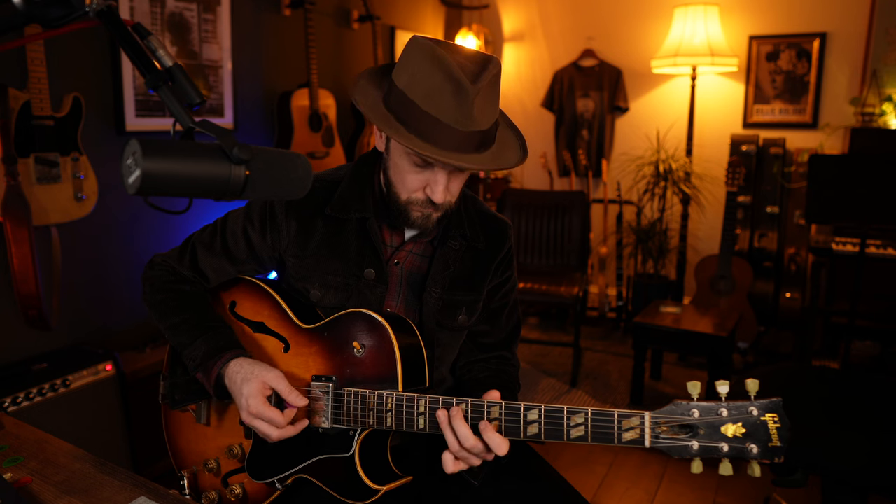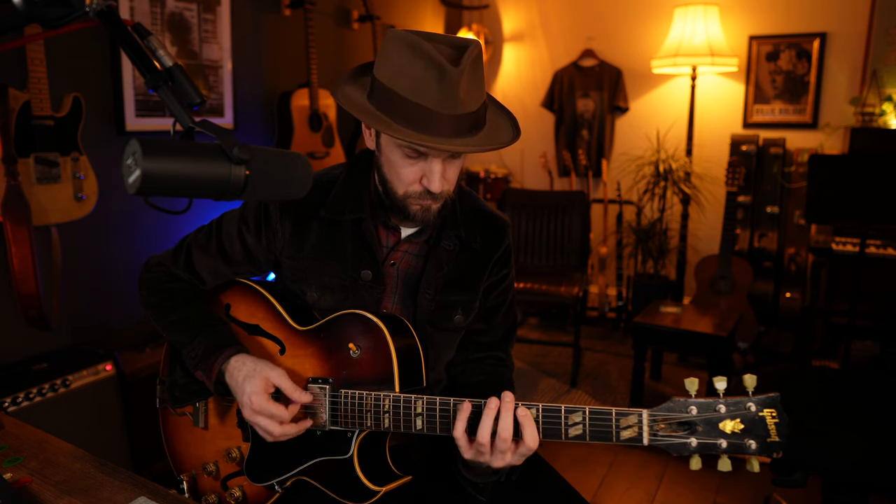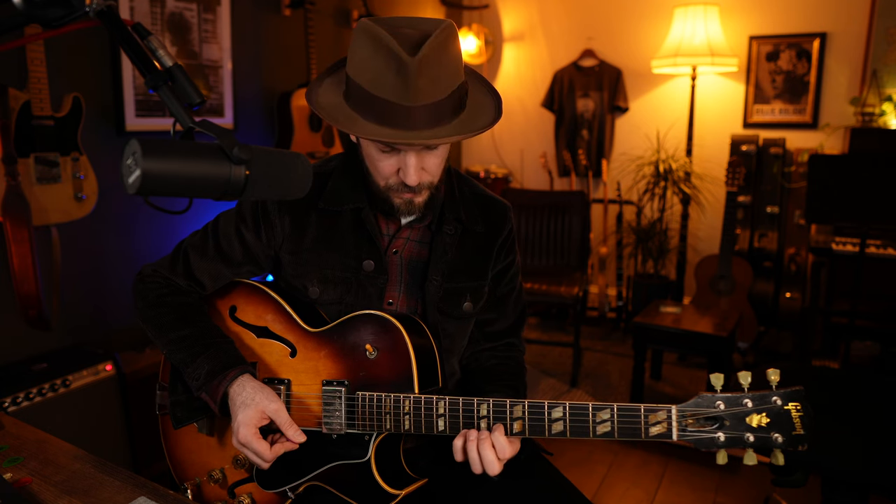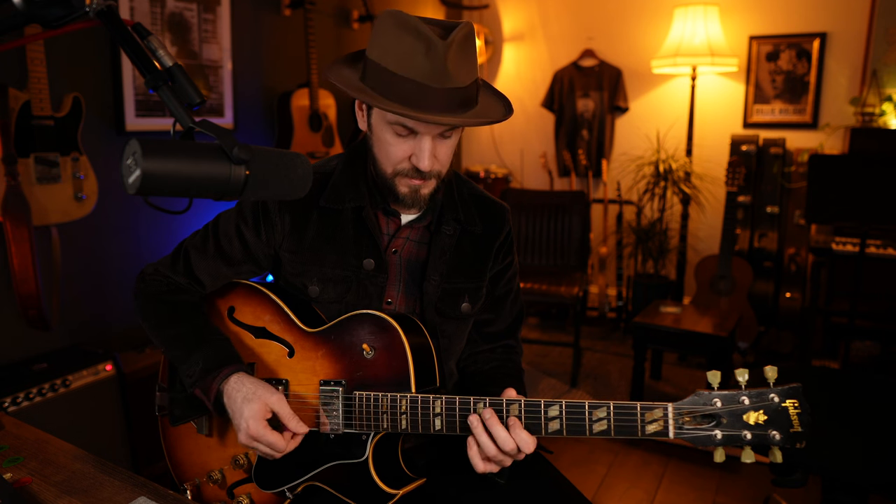Basically we're just going to use the blues scale — the D minor blues scale. We're grabbing the root and the flat 5 together, the flat 5 being the blues note of course. Hammering onto the natural 5, then using that flat 5 as a kind of pivot, pulling off to what would be the 4th, and then doing a little trilly thing before coming down to the flat 3. Then the root, the flat 7 — all of that being within shape 5 of your D minor pentatonic scale.